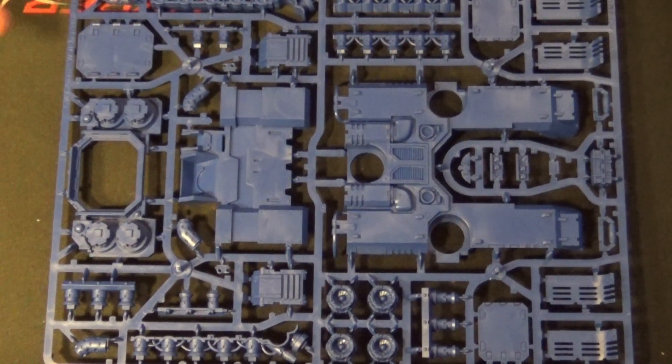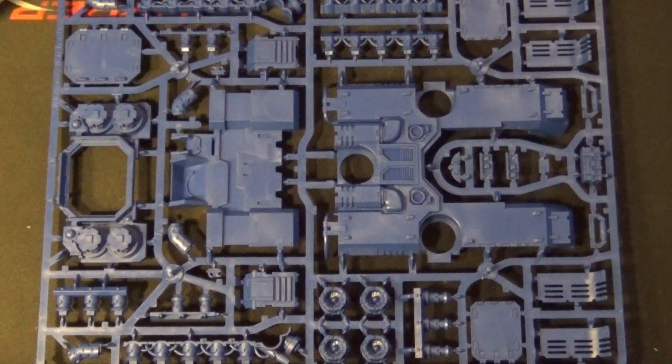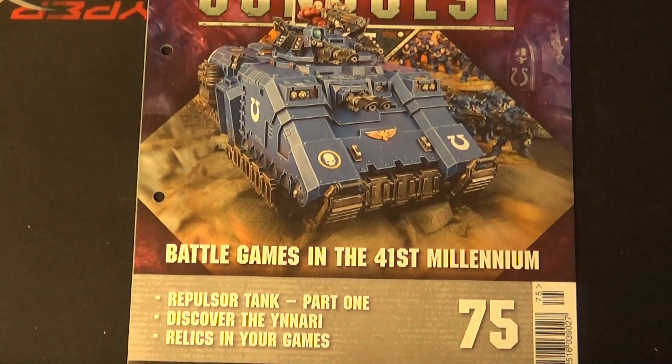I just wish the Death Guard had something this big as well, but the only model Death Guard have anywhere near this size is Mortarion, and they were never going to give you Mortarion in this set. So right on to the magazine — issue 75, zooming back out again.